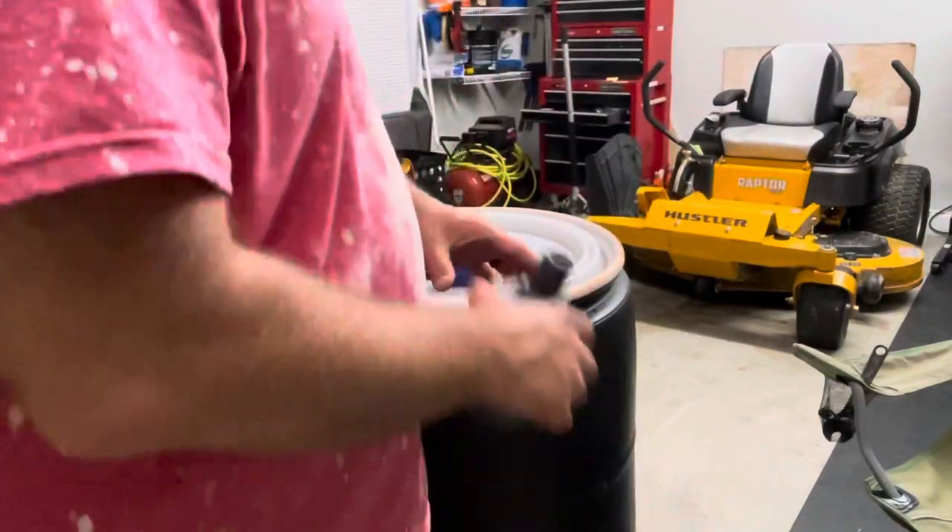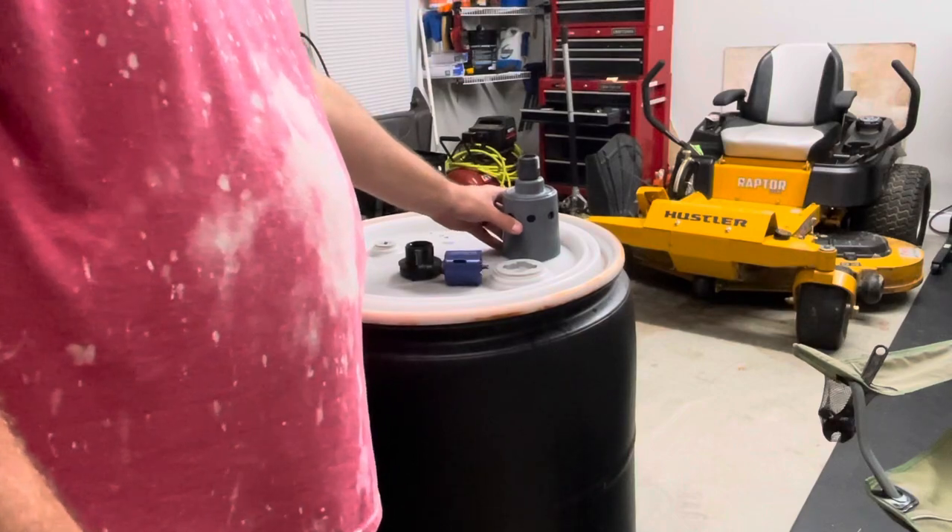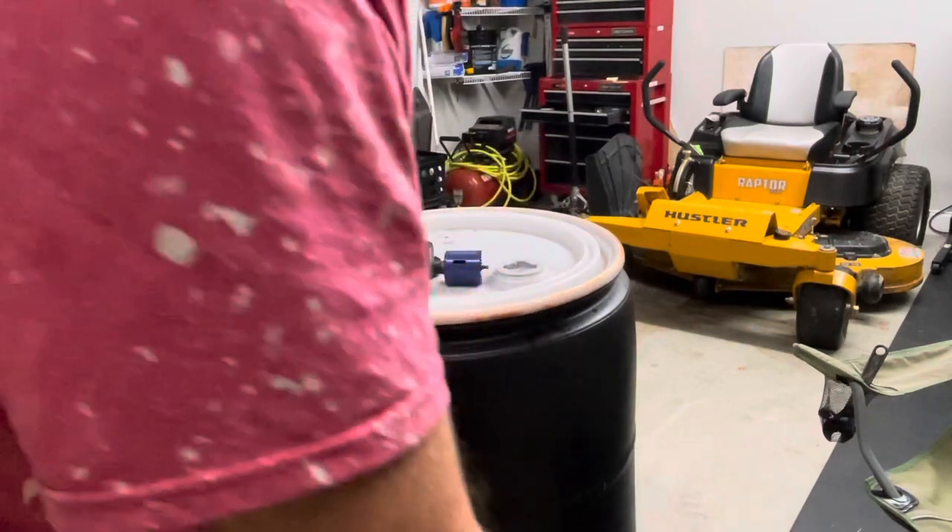We'll probably set ours about right here. So you get your hole saw.